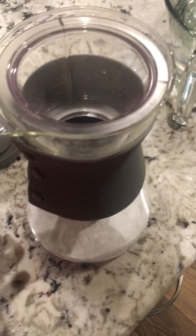All right, as per request, I'm going to show how to use the cold brew pitcher.